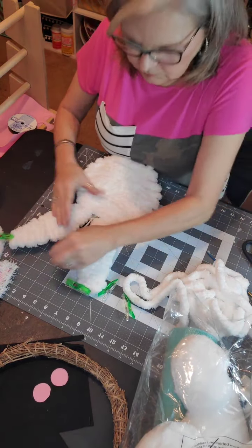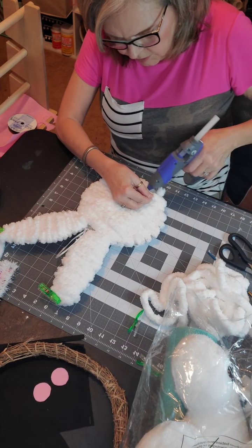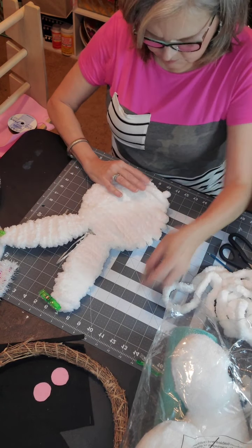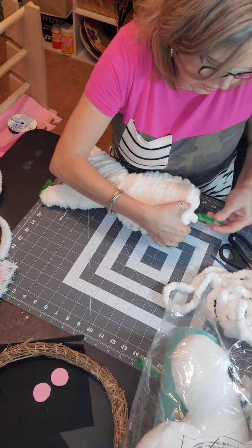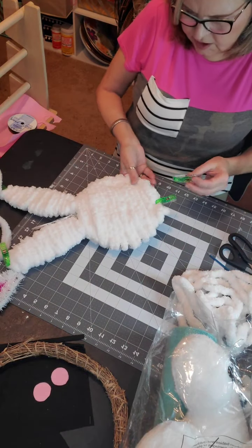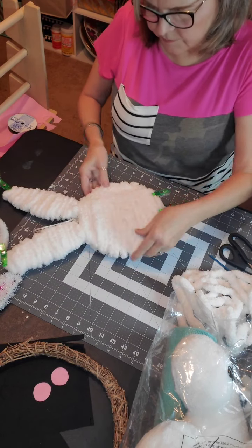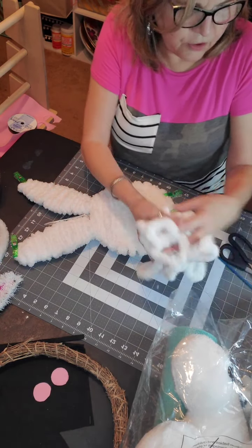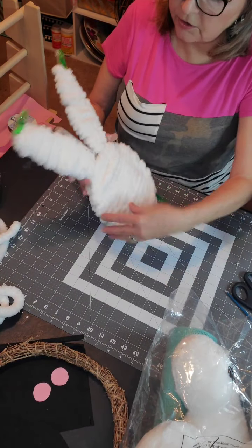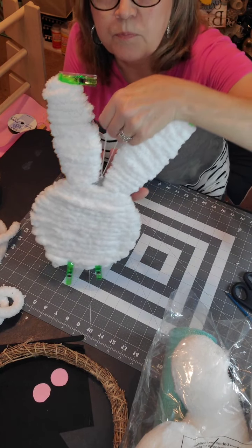Did y'all see my bunny wreath that I made? I don't even know if I made a video over it, but it's in my Etsy shop — go look at it and get an idea of how you could decorate it. We talked about putting lace on there, Betty, so I think we did that. But that's another really cute little bunny wreath you could do. It's a little more expensive than this, but I did use this yarn.